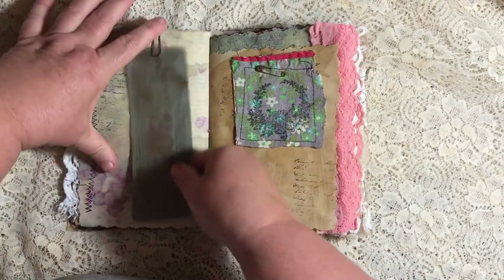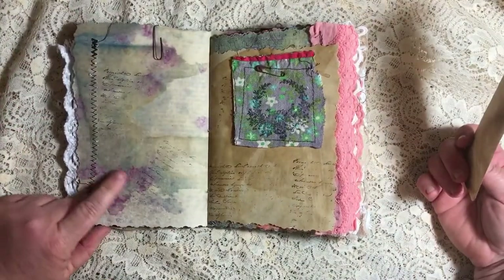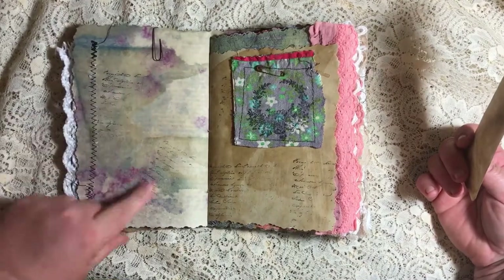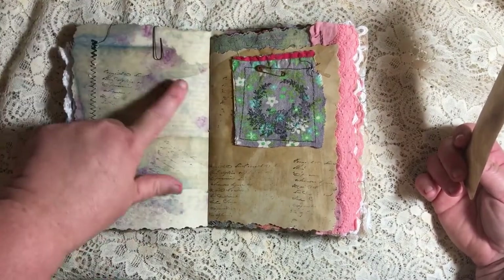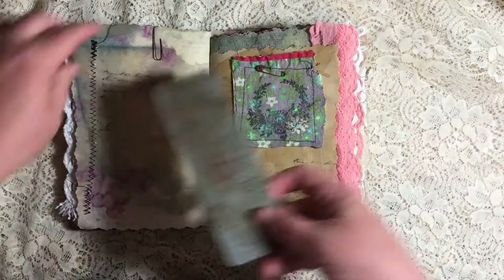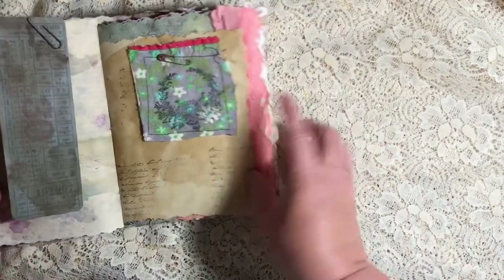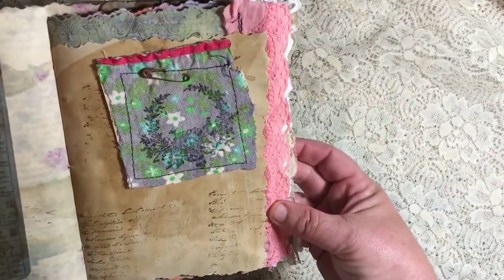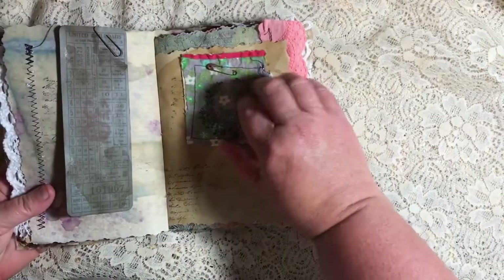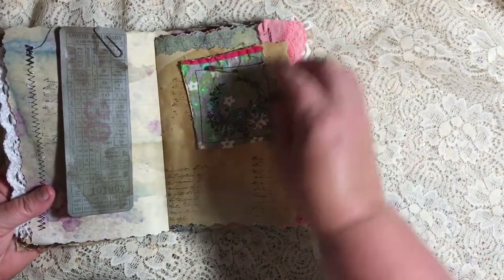And this is Tim Holtz ephemera. It's a railway station ticket with some watercolor colors coming through from where I actually coffee stained this paper, and I loved this look, with some script stamping there. And this is another piece of the old quilt with some stamping on it — it looks like a wreath stamped on there. And you can see where the red block met this one. I just cut it, and there's paper on the back of all of these.